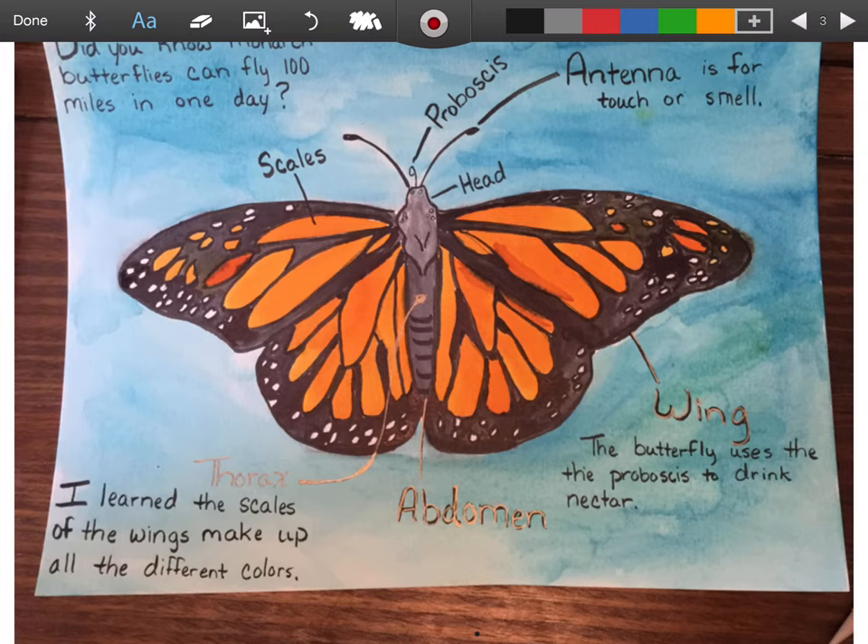And then I added some facts like the antenna is for touch or smell. Then come down here and I added another fact about the butterfly and its proboscis. I wrote that I learned the scales of the wings make up all the different colors - I did not know that originally, I've never heard them called scales. And then I wrote a 'Did you know' - monarch butterflies can fly 100 miles in one day. I just thought that was so neat that something so little could fly so far.